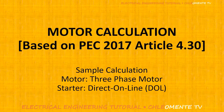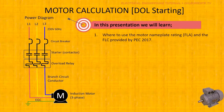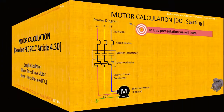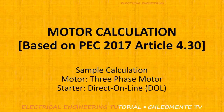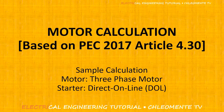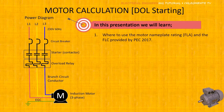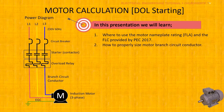Today we will discuss motor calculation based on the Philippine Electrical Code 2017, Article 4.30, with a sample calculation of a 3-phase motor with Direct-On-Line starting. In this presentation, we will learn where to use the FLA and the FLC provided by the Philippine Electrical Code, and how to properly size the motor branch circuit conductor.